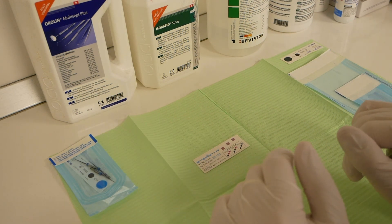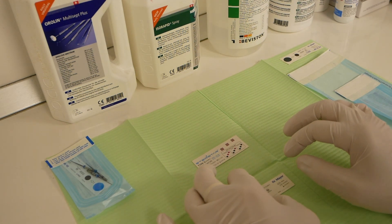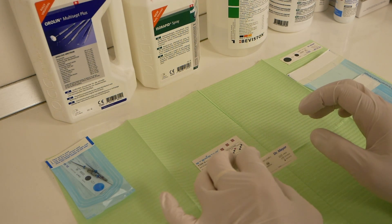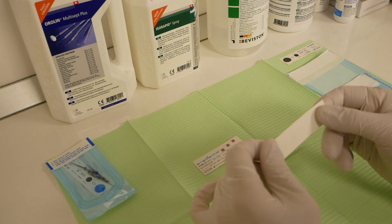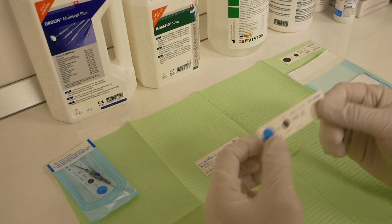To ensure sterilization inside the pouch has occurred, we need a Class 5 integrator strip. This comes in the form of separate paper strips such as these ones.